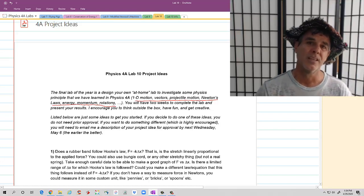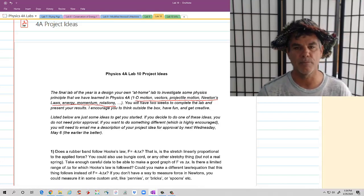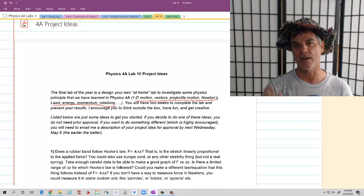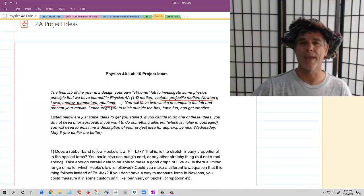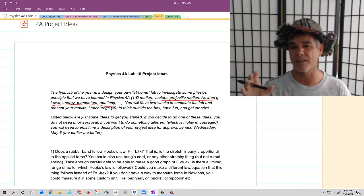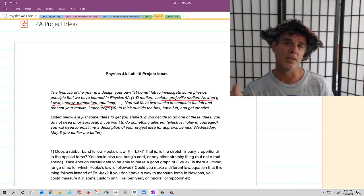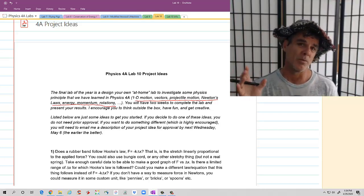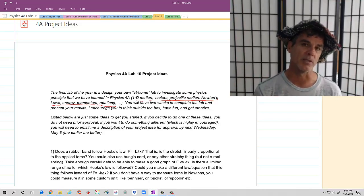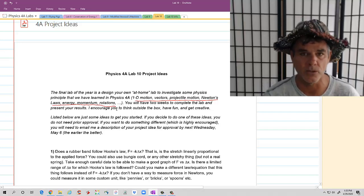So what you're going to do is hopefully have fun, be creative, think outside the box, and make some lab using equipment that you have at home. You could use rubber bands, balls, inclined planes. If you have little ballpoint pens, there are springs in them. John and I have come up with a list of just a few possibilities, but we both highly encourage you to design your own experiment and be creative.